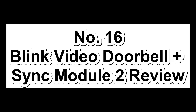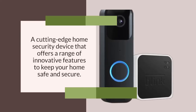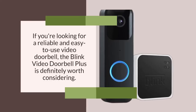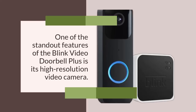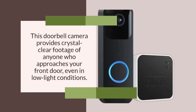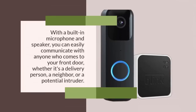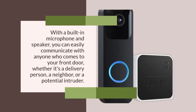Number 16: Blink Video Doorbell Plus with Sync Module 2 Review. The Blink Video Doorbell Plus is a cutting-edge home security device that offers a range of innovative features to keep your home safe and secure. One of the standout features is its high-resolution video camera with support for 1080p HD video and infrared night vision, providing crystal-clear footage of anyone who approaches your front door even in low-light conditions. Another key feature is its two-way audio system — with a built-in microphone and speaker, you can easily communicate with anyone who comes to your front door, whether it's a delivery person, a neighbor, or a potential intruder.